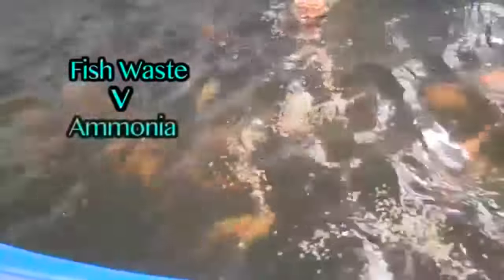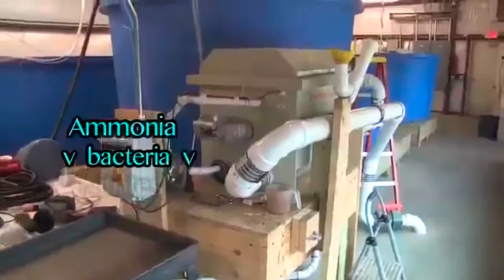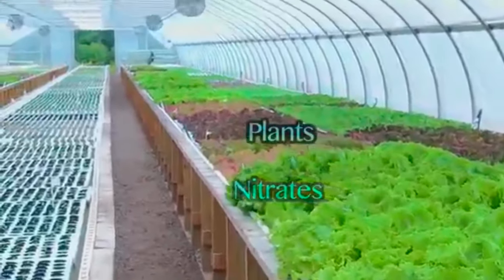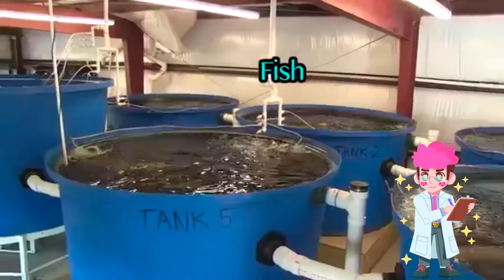In a nutshell, aquaponics works like this: fish waste creates ammonia, bacteria then turns ammonia into nitrites and then nitrates, the nitrates feed the plants, and clean water is returned to the fish tanks.